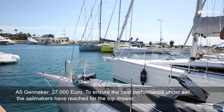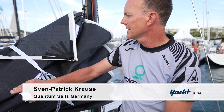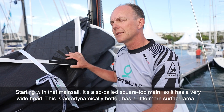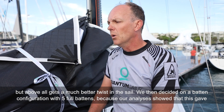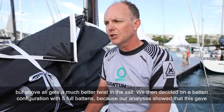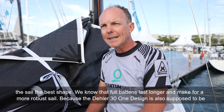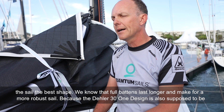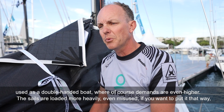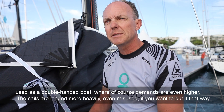Für beste Leistung unter Segeln haben die Segelmacher ins obere Regal gegriffen. Das Großsegel ist ein sogenanntes Square-Top-Groß mit einem sehr breiten Kopf – aerodynamisch günstiger, etwas mehr Fläche, und vor allen Dingen twistet solch ein Segel besser. Wir haben uns für eine Lattenkonfiguration mit fünf durchgehenden Segellatten entschieden, weil die Analysen zeigten, dass das Segel so am besten twistet. Von durchgehenden Latten weiß man außerdem, dass das Segel länger hält und robuster ist – denn die Dela 30 One Design soll auch als Double-Hand-Boot genutzt werden, wo die Segel stärker belastet werden.